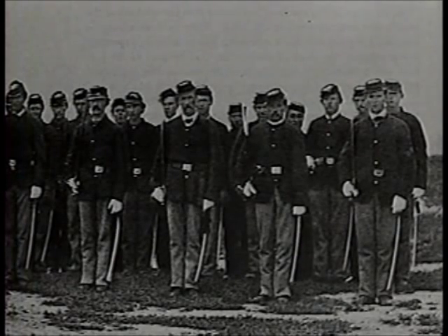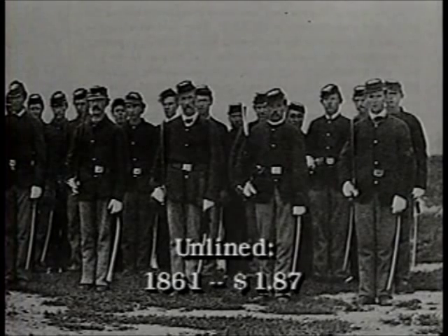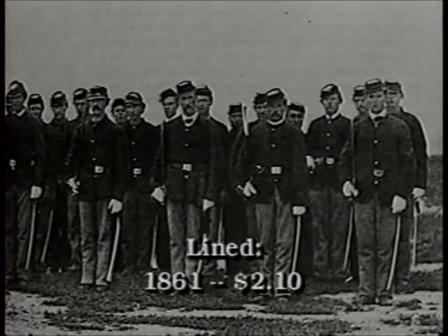The sack coat was used widely during the war. One soldier commented that many regiments never saw a dress coat after leaving the state. Sack coats are very scarce today. In 1864, 2,099,684 fatigue blouses were supplied. To get an idea of the inflationary years of 1861 to 1865, unlined sack coats started at a low price of $1.87 and climbed to $4.37. For lined coats, the low and high prices were $2.10 and $5.09 respectively.